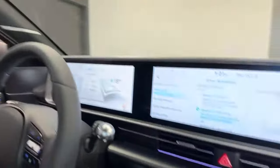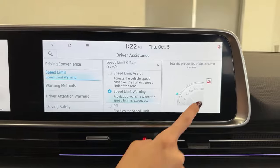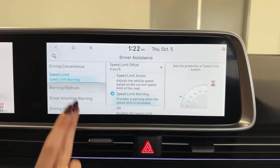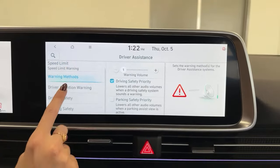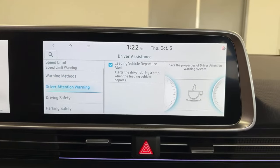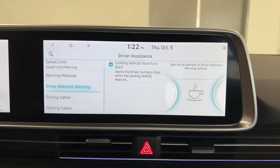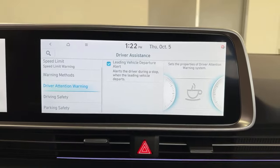Speed limit: this vehicle can adjust the speed limit for you, or it can give you a warning if you are going over — essentially it's just going to put your speed limit in red if you are over the limit. Warning methods: you can change the volume if you find it too loud or too quiet. Driver safety: this vehicle is going to let you know when the car ahead of you has left — whether at a complete stop or even a crawling speed, your car is going to chime to let you know it's time to go.